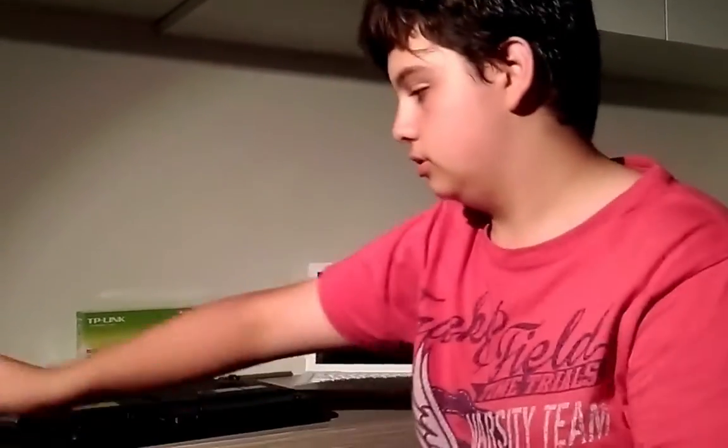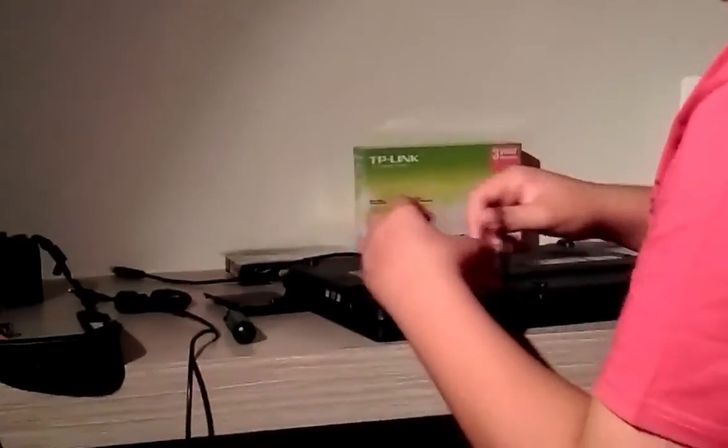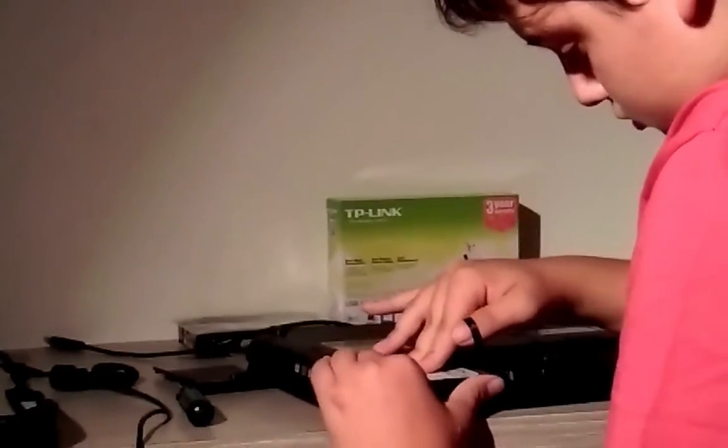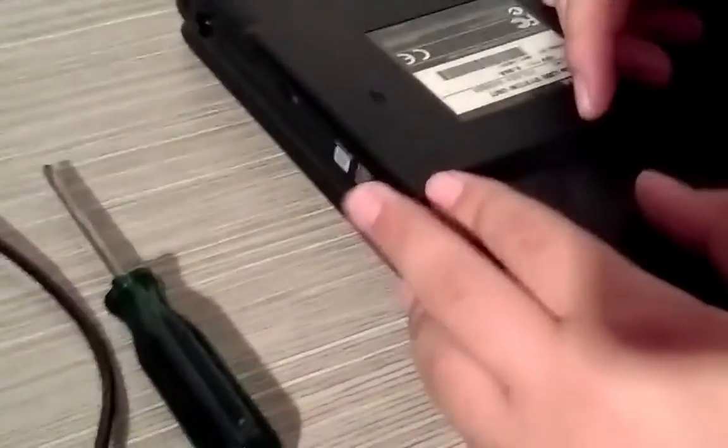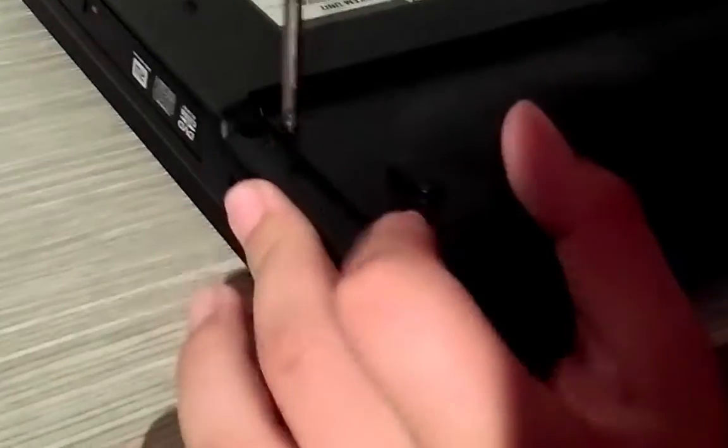I tried recording this video before and it didn't work. This is just a Toshiba dual-core Pentium with a really poor graphics card running 2 gigs of RAM. Now that we have the drive installed, let's install Windows.